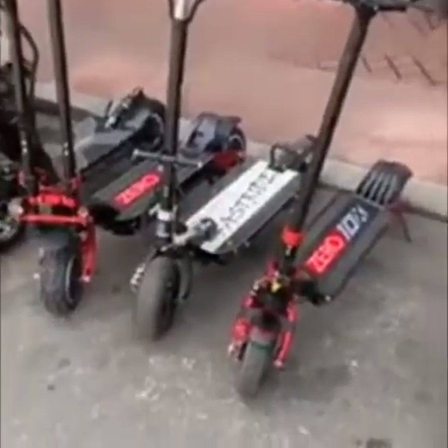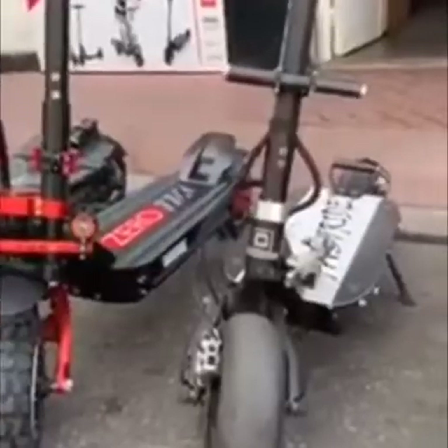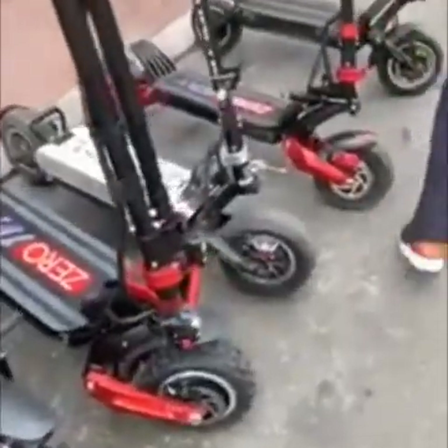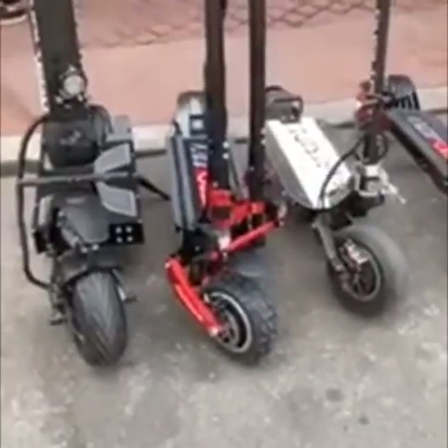Aujourd'hui ça va être un gros direct : Z11X contre Thunder. Au niveau du deck, la Thunder a toujours le deck plus large que la Z11X. Elle fait 55 kg — donc elle ne fait pas les 52 kg annoncés, elle fait 3 kg de plus environ.